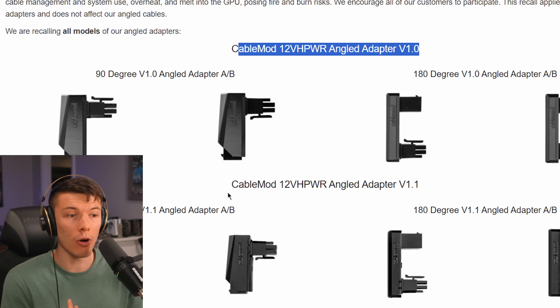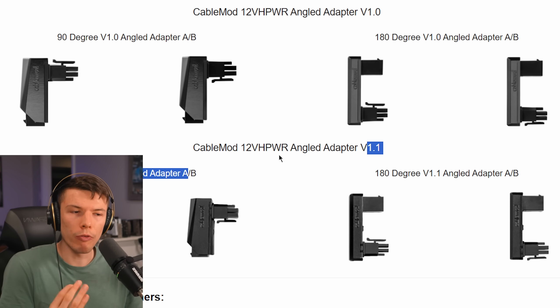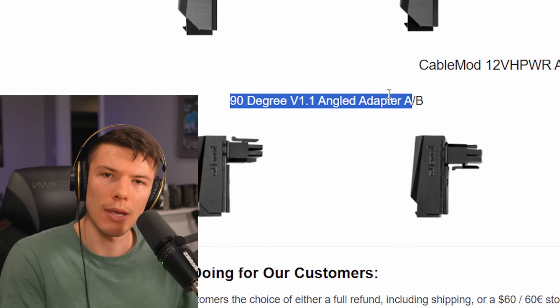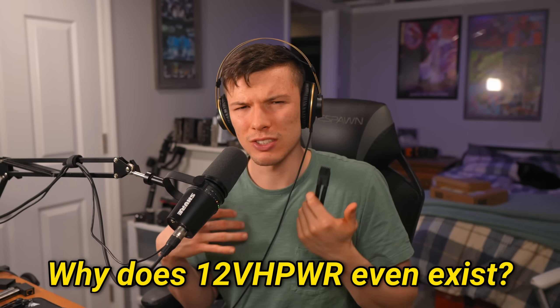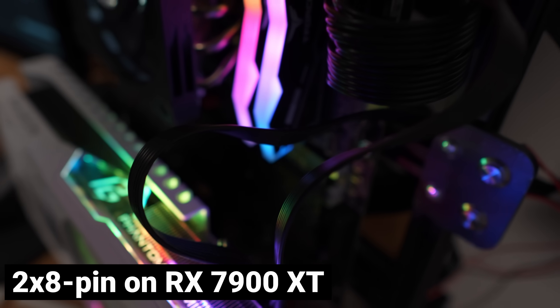CableMod had a version 1.0 and a version 1.1 — both got recalled because the 12-volt high power connector is just unreliable and you don't know what results you're going to get when you actually make the thing. So this really begs the question: why does the 12-volt high power connector even exist? If it's such a pain and there have been so many issues, why even bother when 8-pin has been so reliable for so long? Let's dig into it a little bit deeper.